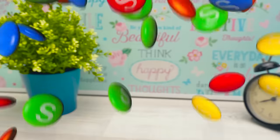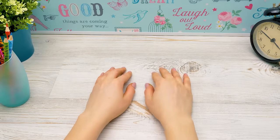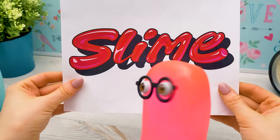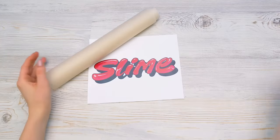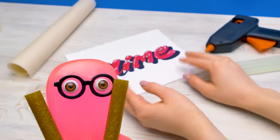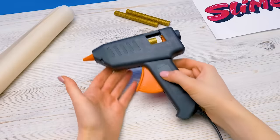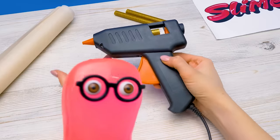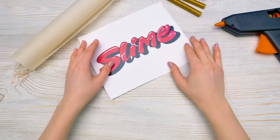Today I'll show you how to make a 3D logo in five minutes! Wow, really? I drew your name too — look! We'll need a piece of paper with the name, parchment paper, a hot glue gun, and color glitter glue sticks! First I'll leave the glue gun to warm up. Guys, be very careful with this thing — hot glue can cause a burn. I'll put a printed logo under the parchment paper, just like this.